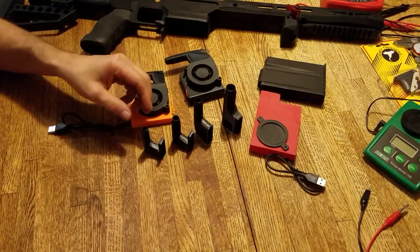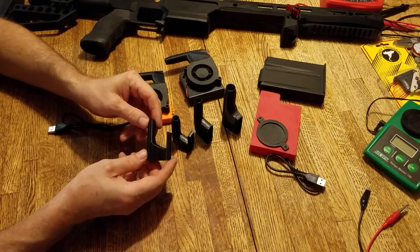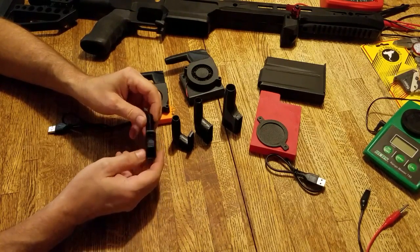We have four different nozzles here you see. The smallest one is our Omega-60 nozzle. This is designed for AR-15 and .223 small cartridges.